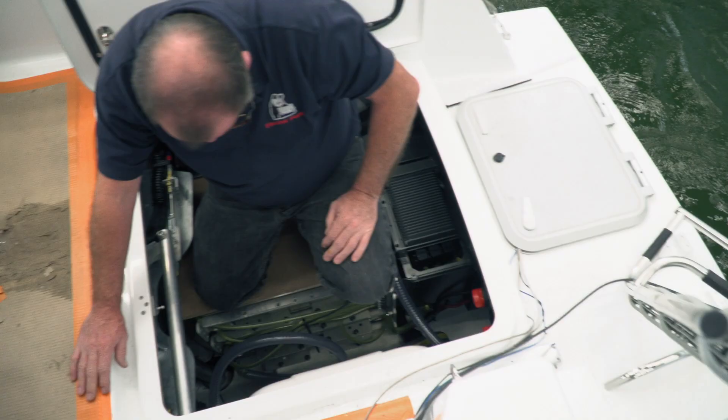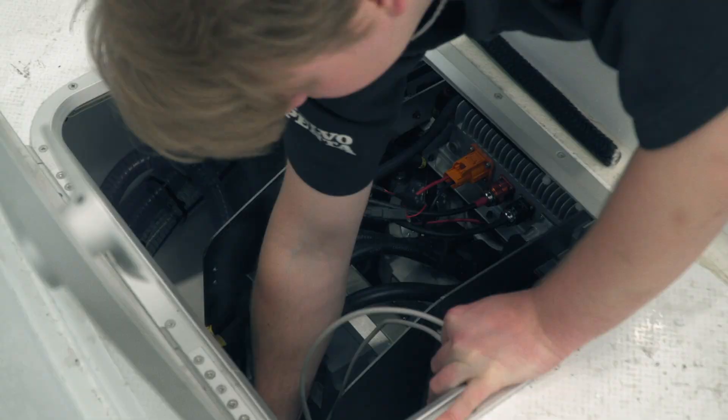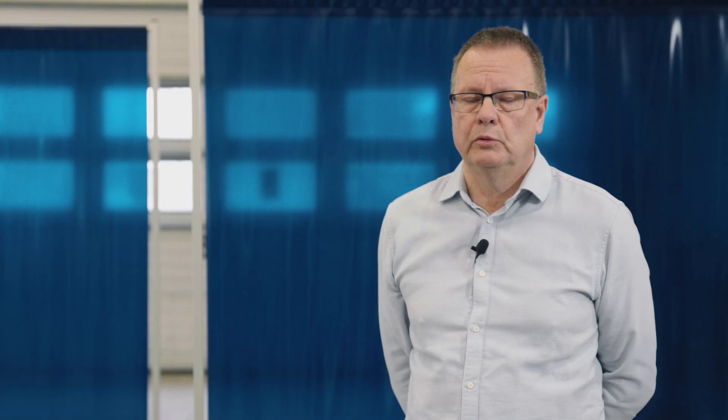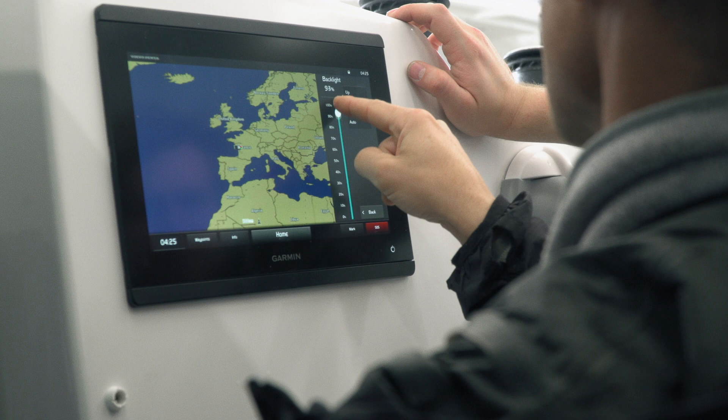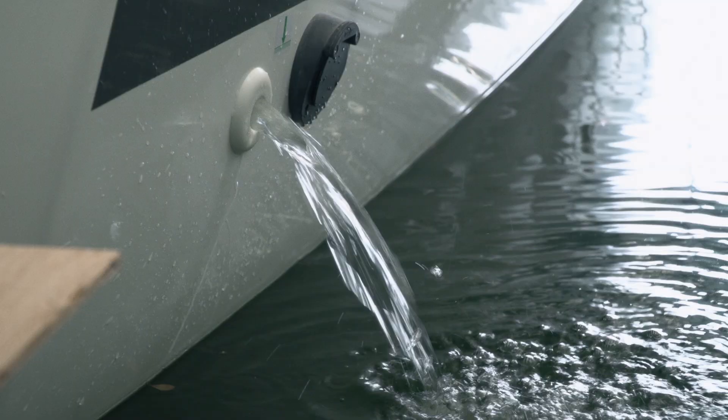In marine applications, we always go uphill — it is not resting like a car. The power demands are quite higher, the battery will be warmer, and the electric motor will also be warmer. So we have to cool all components down, and we utilize the sea water available to cool everything down.